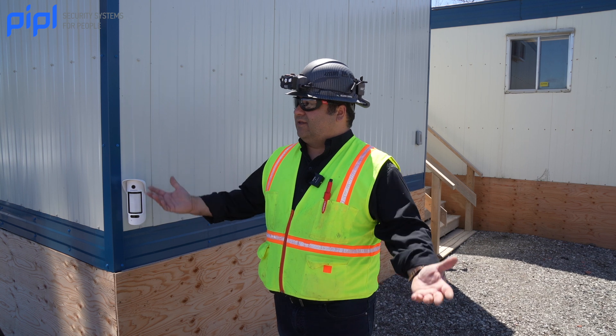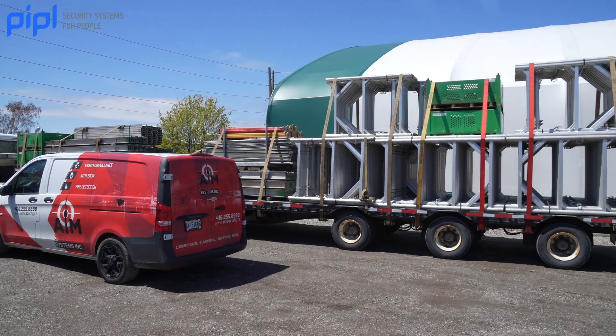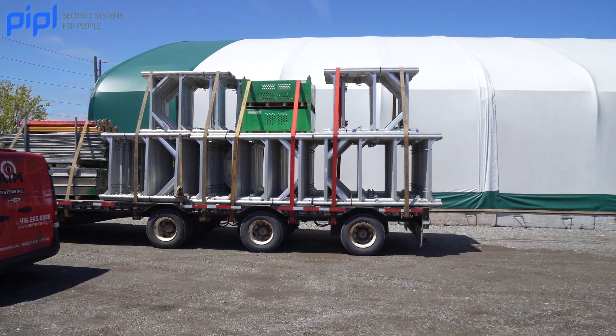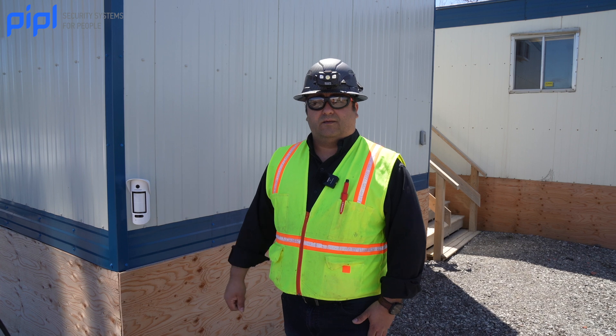We understand that a field like this, so big, has a lot of moving parts, a lot of machines, a lot of equipment, a lot of expensive stuff. It's really important to have security on your environment.